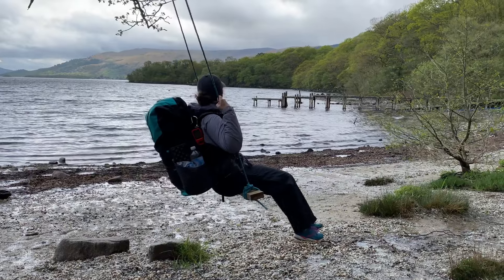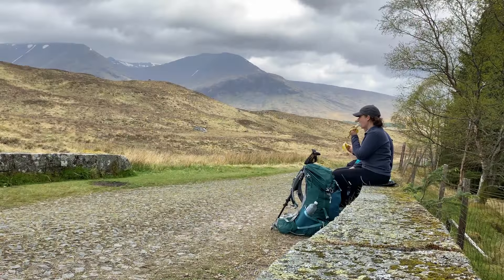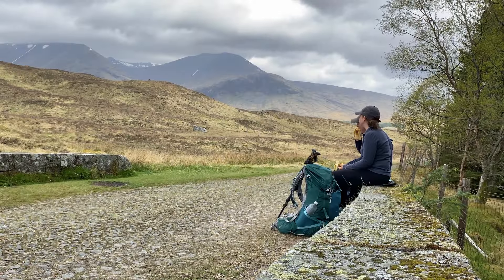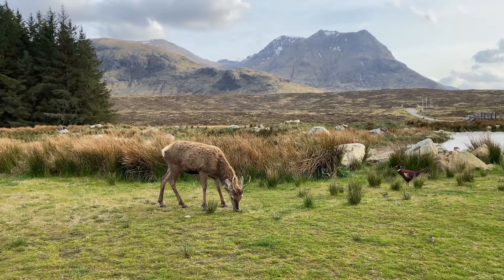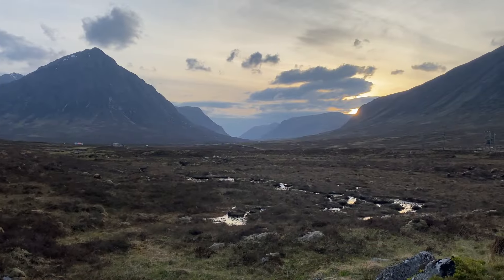Tip number nineteen: please make sure you take time to enjoy the trail. Don't just crunch the miles or try to get it over and done with as quickly as possible. You don't win by going fast — it is a fantastic trail and it's there to be enjoyed. Take time to stop and smell the roses, or in my case a lot of wild garlic if you're hiking in spring, and just stop and admire the scenery and views.